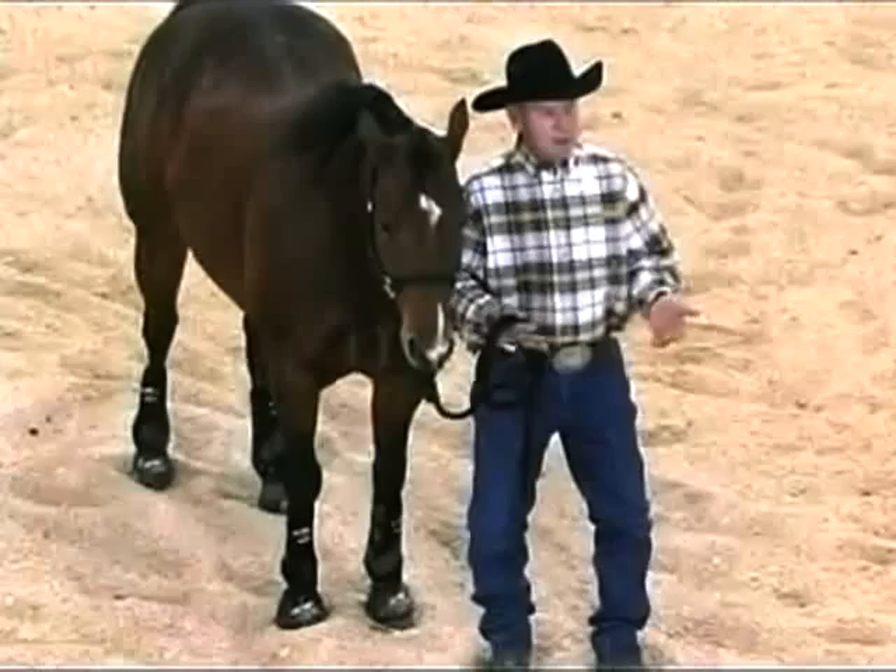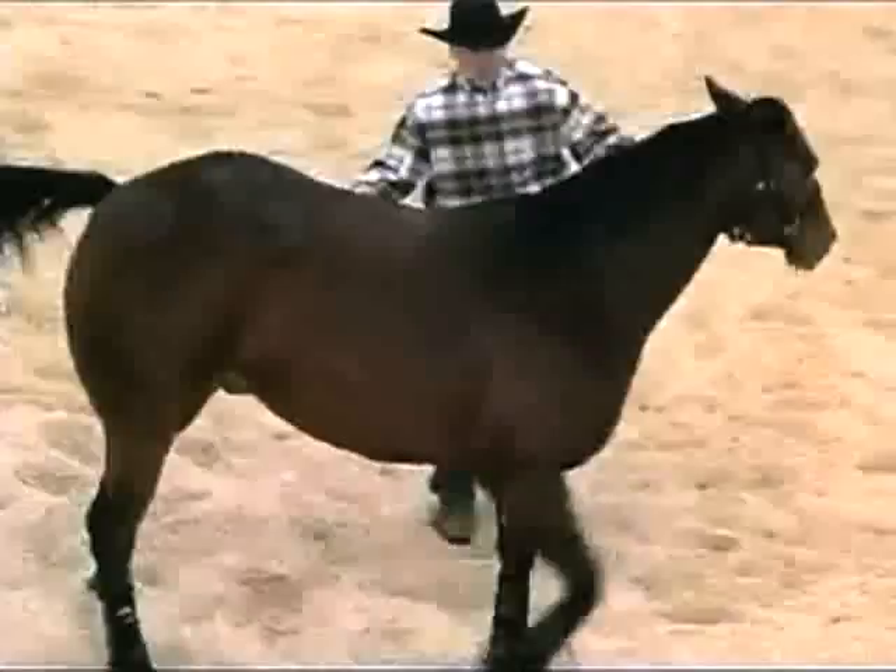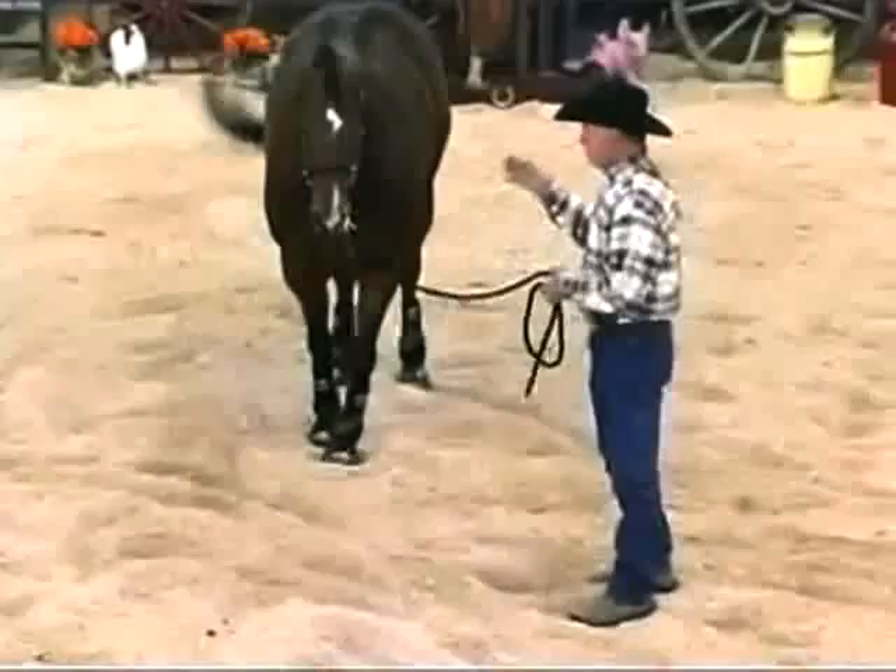My horse is pulling back. I don't know what he's not responding to. Well, the cue that he's not responding to is exactly the same cue that's dragging the person off at the end of a lead rope. The horse takes off, gets going, and then the person puts pressure on the lead rope, but the horse doesn't respond — he just keeps on going.